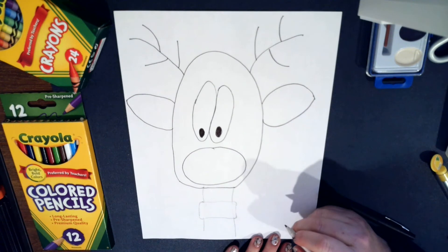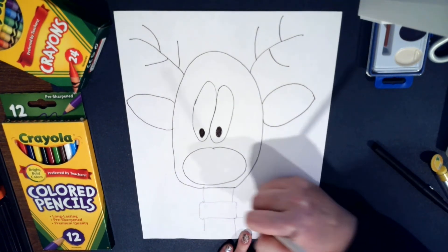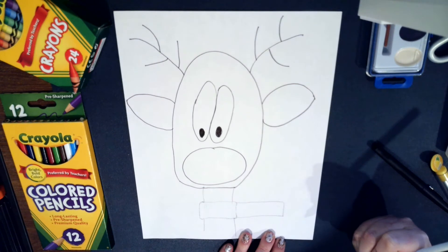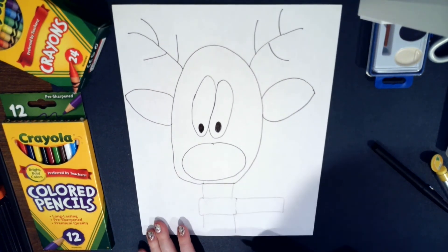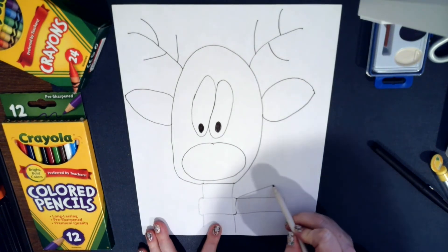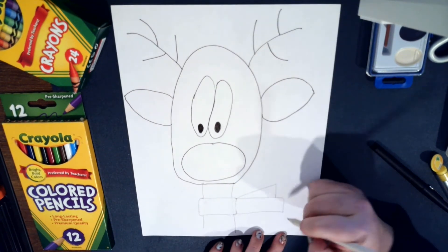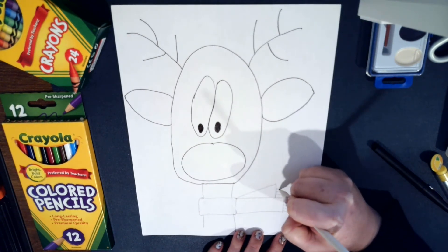Now you have your scarf, and we're going to add a rectangle on this side as part of the scarf. Then from this point right here, make a little circle, draw a triangle — not the full length of the scarf; we're going to leave some room — to give it a little definition. Then just add some fringe down here.